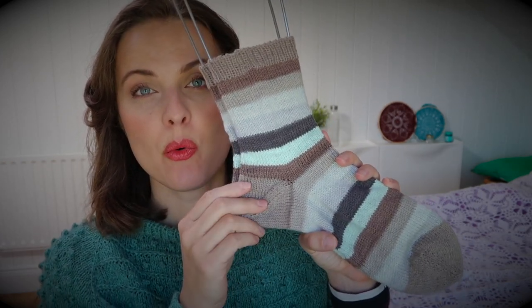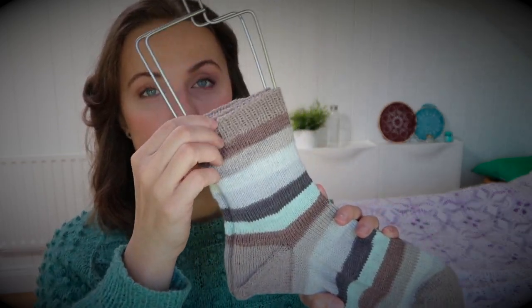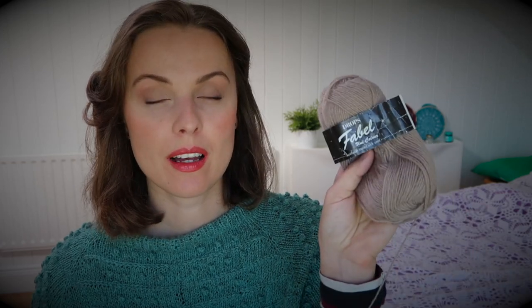As you can see, I used two sock weight yarns — one for contrast color toes, heels, and ribbing, and the main one is this beautiful self-striping yarn over here. Both yarns I received as a gift, and these socks are also being gifted. This is Drops Fable uni color.